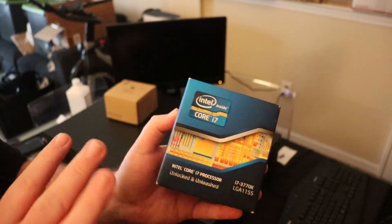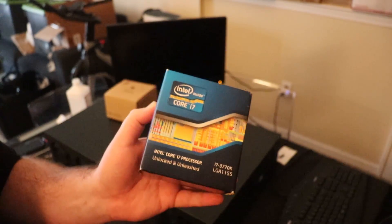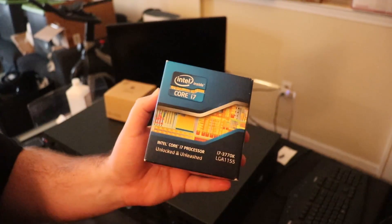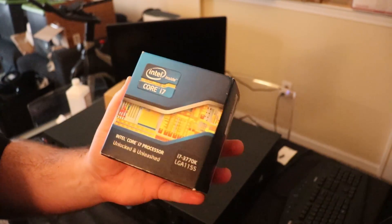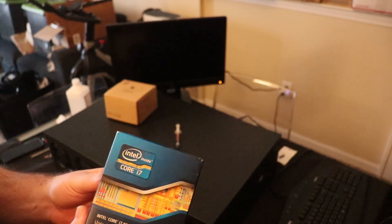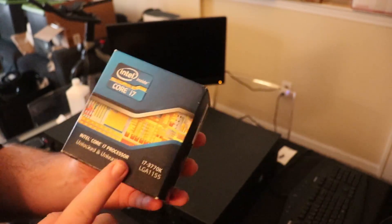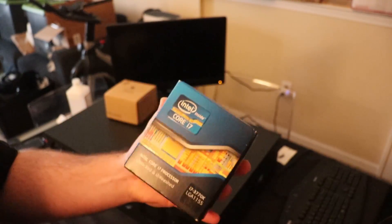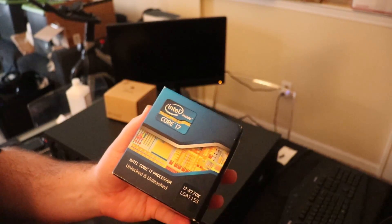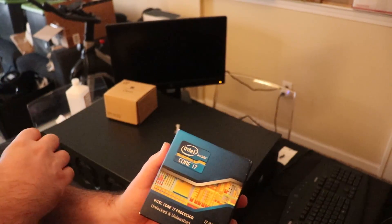This is the best Ivy Bridge processor there was — it's the 3770K. These aren't very expensive right now; you can get these on eBay. You can still buy them new, but I actually got this one used off eBay. This particular one I spent, I think, $80 on. But it came with the original box and the original heat sink, everything. I wanted to make sure I had a processor I felt was well taken care of to try to put in this unit.